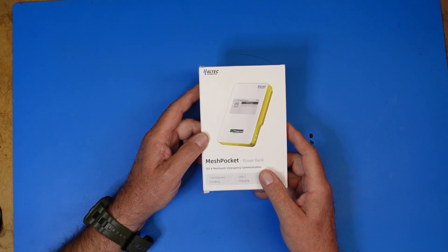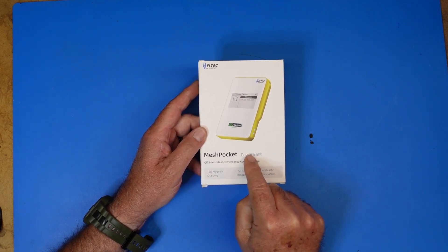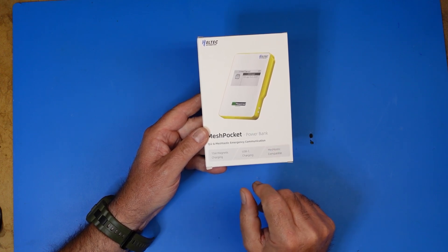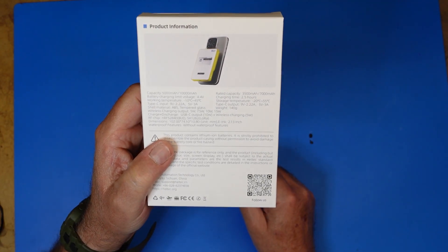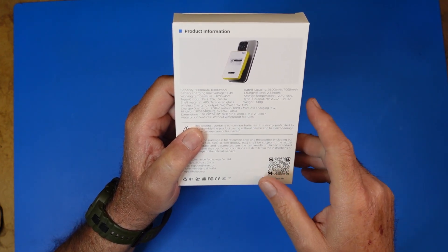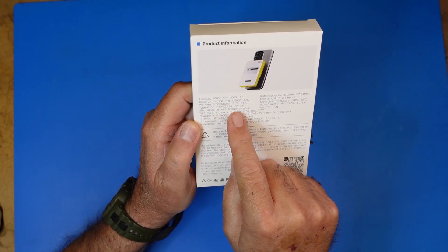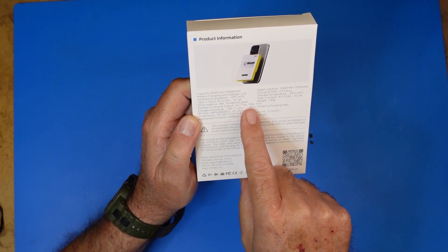You can absolutely stick this in your pocket, but what makes it so unique is that this is a Meshtastic node device as well as a power bank. On the front we have USB-C charging, magnetic charging, and it is Meshtastic compatible. On the back we get the actual specs: this particular one is a 5000 milliamp hour battery. The circuit range Type-C input is 9V 2.2A and 5V 3A.